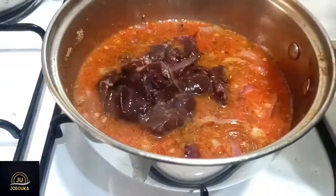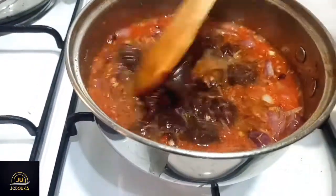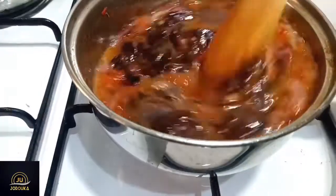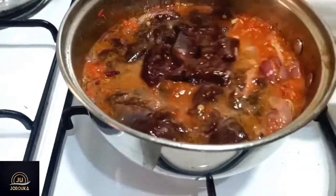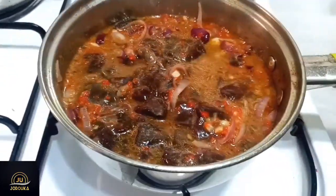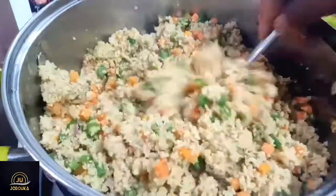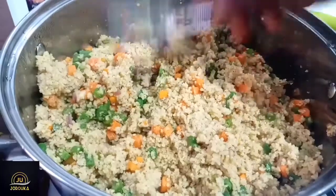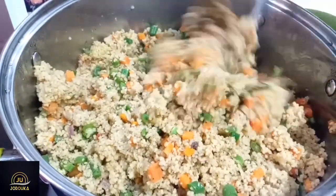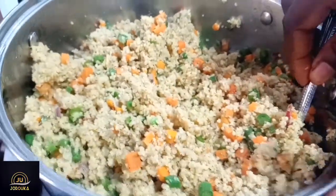I'm going to incorporate my liver into it. My kitchen is already on another level — it smells so, so good! I'm going to stir all that liver in, then cover and let it cook for about 15 to 20 minutes.